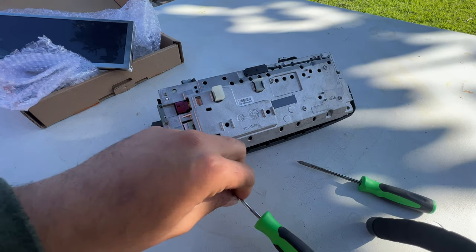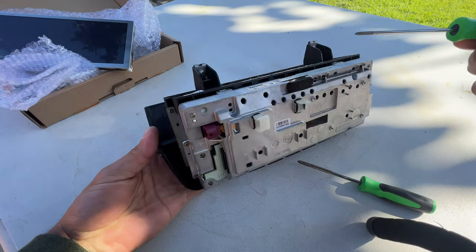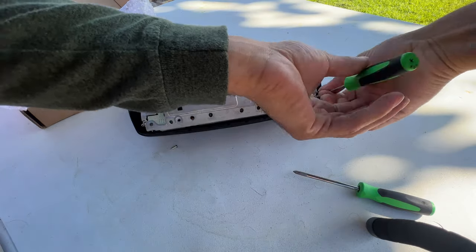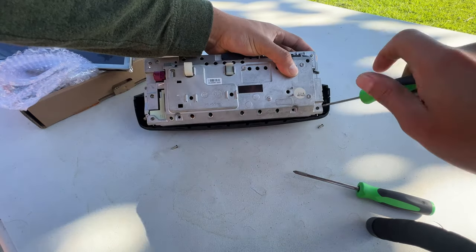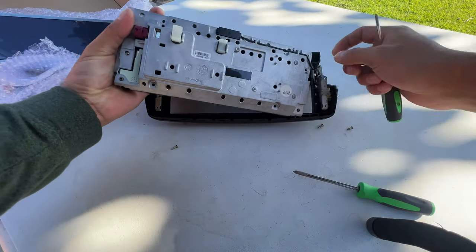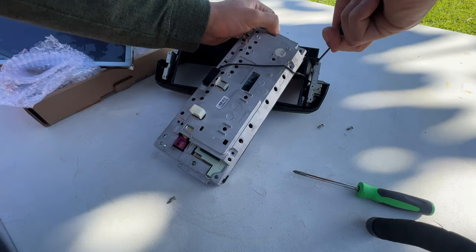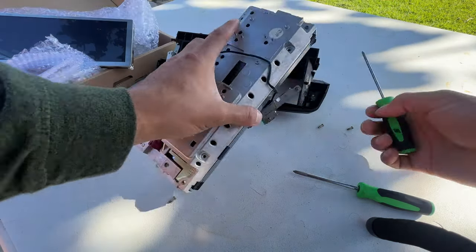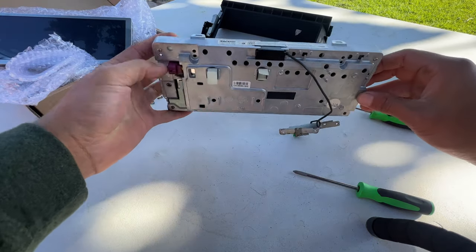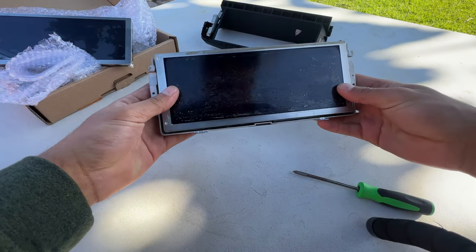I don't really know which screws to take out, we're about to see. I'm basically trying to take it apart from the plastic first and then go from there. Here it is out of the plastic case - as you can see it's pretty bad.